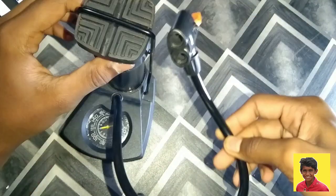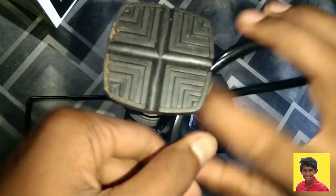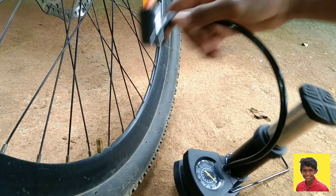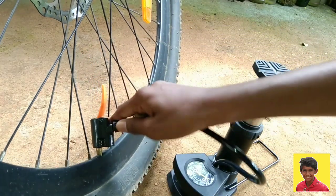There is a meter in this area, and in another area the air pressure is indicated. We can use it with a football to inflate it, and we can also use it with tires.